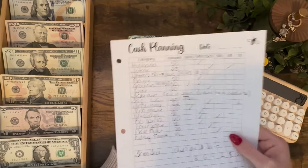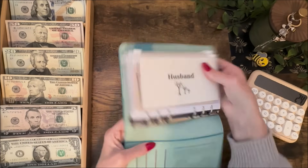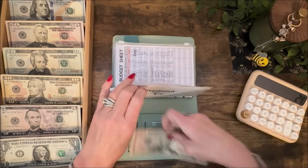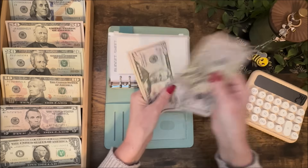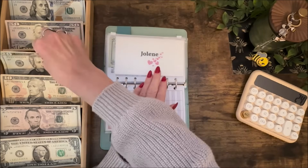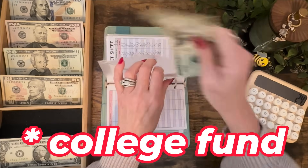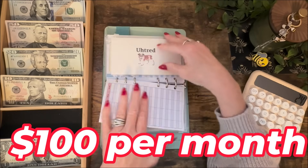Husband always gets his $50. His vacation money is now at $450. And Jolene gets her $25. She is up to $100, so she's got her payment ready to go. When that comes out of my checking account, I will take that back and rebuild it.